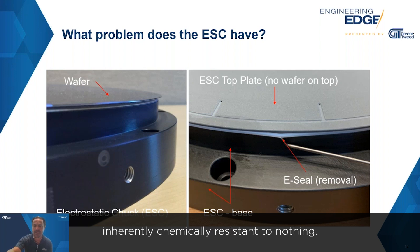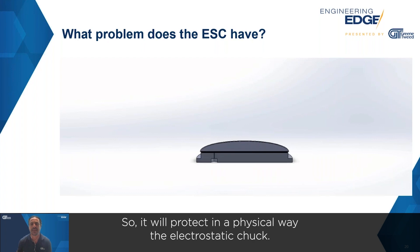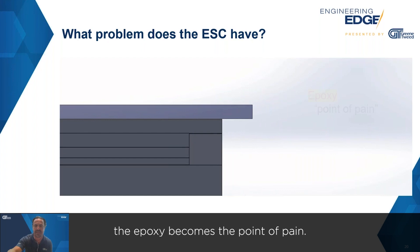The epoxy is inherently chemically resistant to nothing — it's very weak. So it will protect the electrostatic chuck in a physical way, but when you introduce it to chemistry and temperature, the epoxy becomes the point of pain.